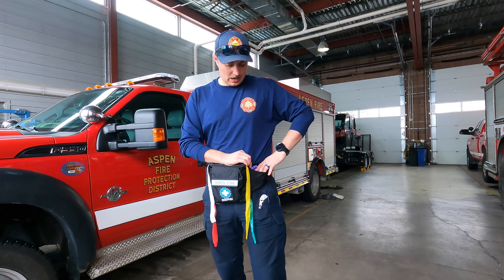We have three of these pouches in district. Two of them are going to live on the rescue trucks for now by the medical bags, although that might get changed up once the new engines arrive, and the third pouch will live in Chief Anderson's truck.